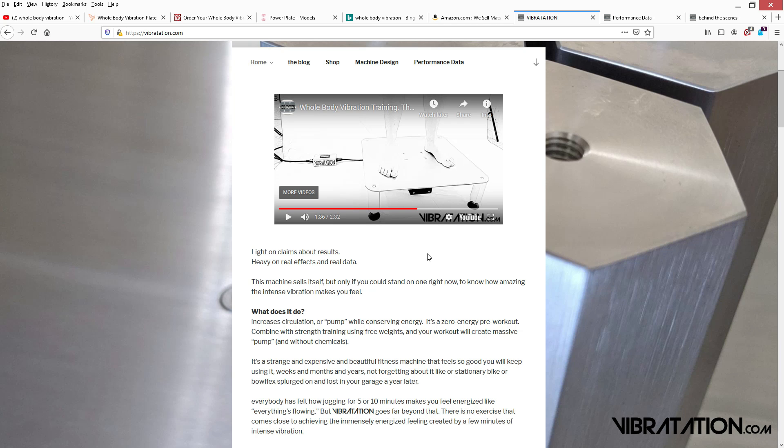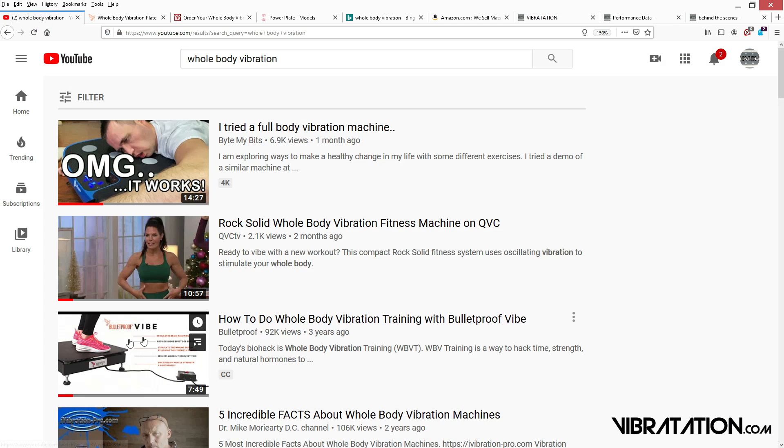Just stand up straight, focus the vibration in different parts of your body, and then after that you do strength training. Anything you can do with dumbbells, free weights — that's what you do on the machine. No sitting down, no push-ups. At some point in one of these videos, Dave has a foam roller he's leaning on. It's just so ridiculous. You don't need any of that.